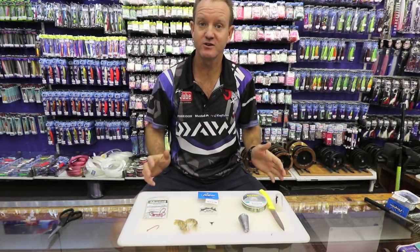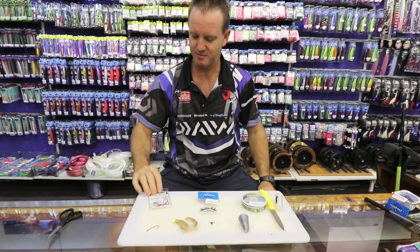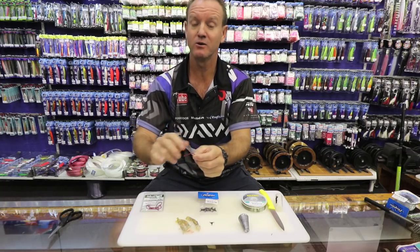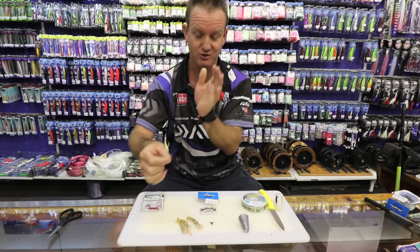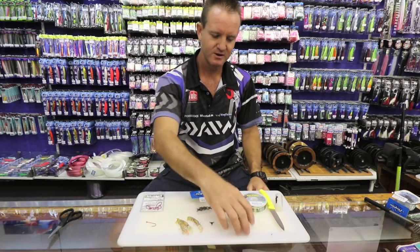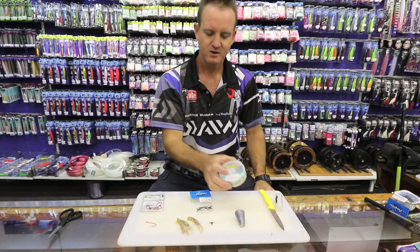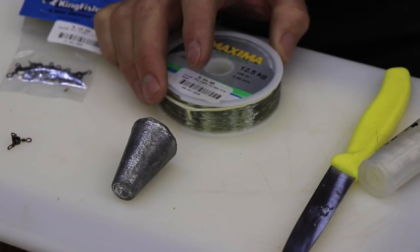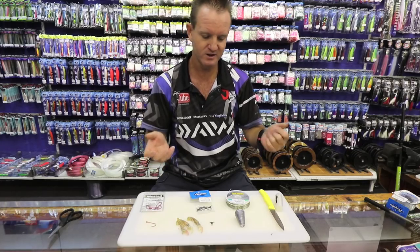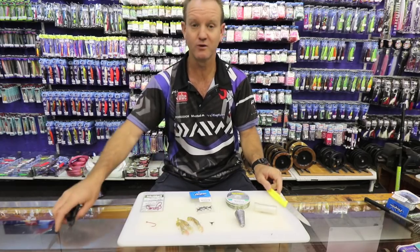I'm going to show you a trace that I use for catching grunter. What we require is our red bait holder hook — it's got barbs on it so it holds the prawn bait on quite nicely, and it's offset as well. We also need a number 6 three-way swivel, a sinker — cone preferably depending on the wash — 12.5 kg maximum nylon, which is what I prefer. You can use a softer alternative nylon if you want, thin latex cotton, and just a knife or a pair of scissors.